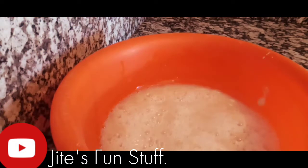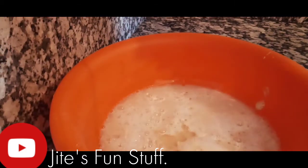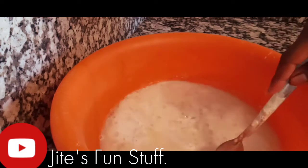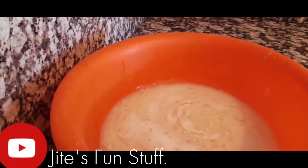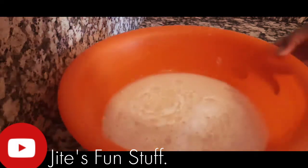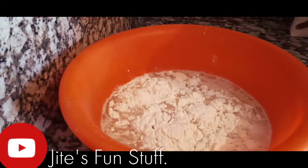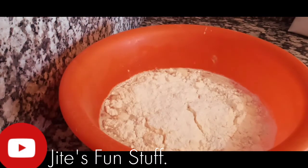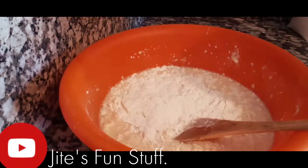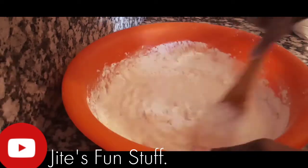Pour the yeast mixture directly into your bowl. You can also use a stand mixer for this; I'll be using just my hands. I'm adding about three tablespoons of vegetable oil — corn oil or any flavorless oil. Olive oil is also great for these dinner rolls. I forgot to add salt, but it still turned out great — you can add half a teaspoon to a teaspoon of salt. Now I'll be adding the flour gradually, a cup at a time. In total I used eight cups of flour.